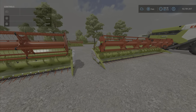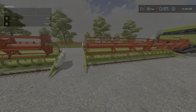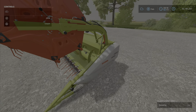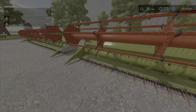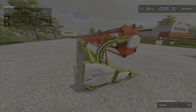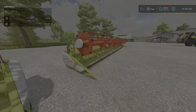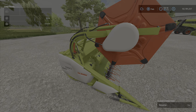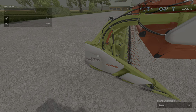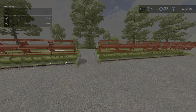Next up at 60,000 is the Vario 1080 — 10.8 meters in width. Then we have the 1230 at 84,000, at 12.3 meters in width. And then the big daddy, the Claas 1380 at 13.8 meters wide, priced at 89,900.